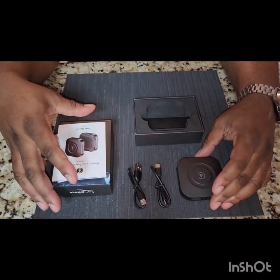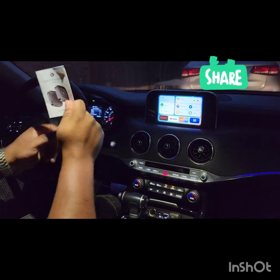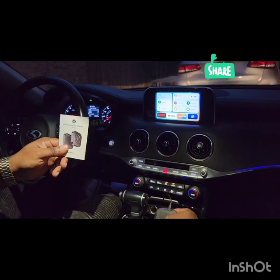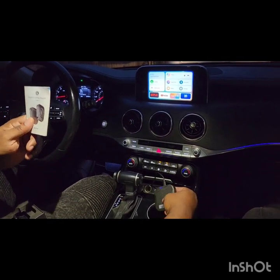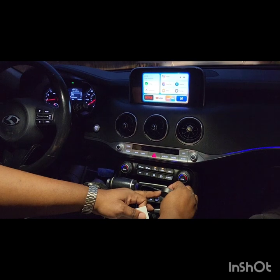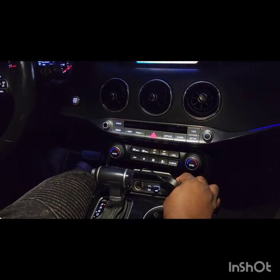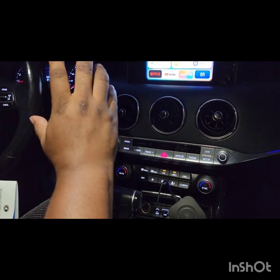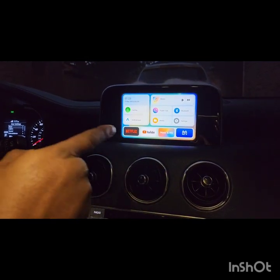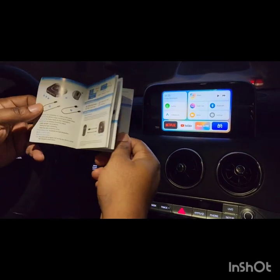Alright guys — I said the manual wasn't worth reading, but you actually have to read this, it's super important. I had a difficult time when I plugged it into my car and had to read the manual to figure out what was going on. When you plug it in, make sure there's a blue light that's completely steady. It will go from red to blue, and after that it should automatically take you to the main CarPlay screen.